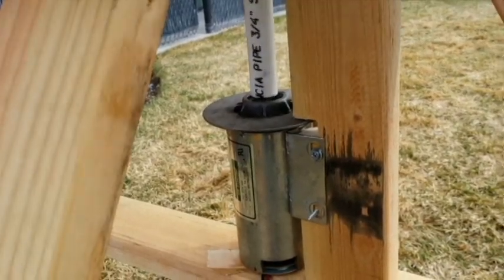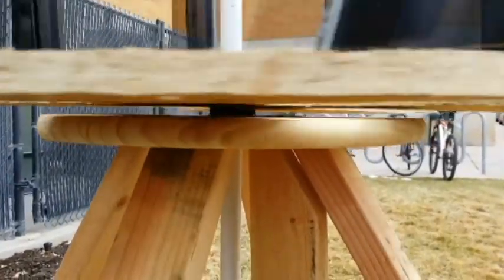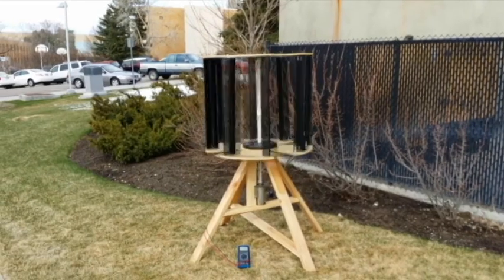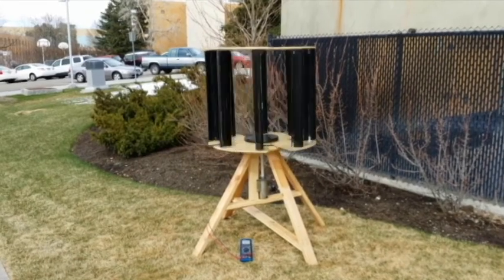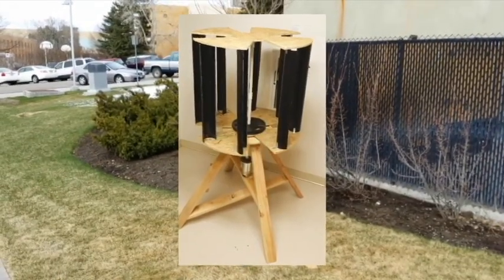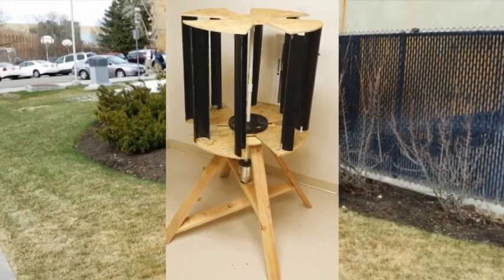It turns out that ours will also take about a few decades to pay off, the same as the commercial ones. Overall, this project was a great learning experience and we had a lot of fun with it. We definitely learned that the commercial ones are a little bit more efficient, but you can still generate power from a homemade windmill, and it was a great project overall.